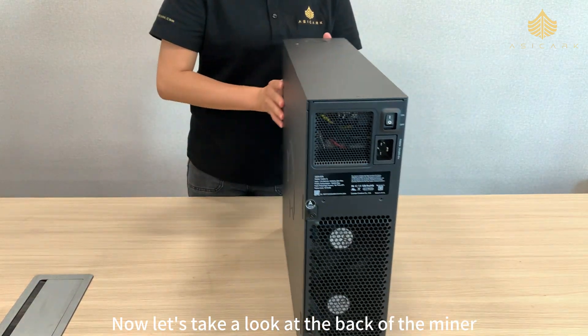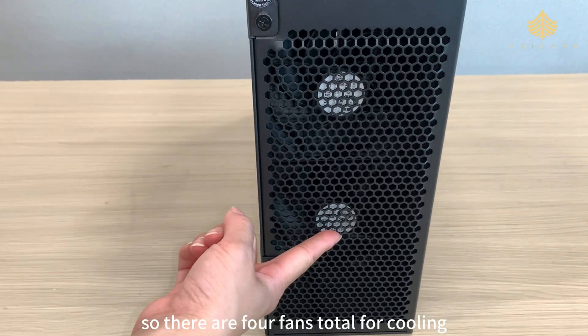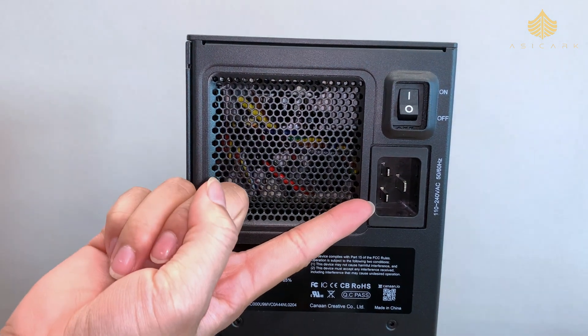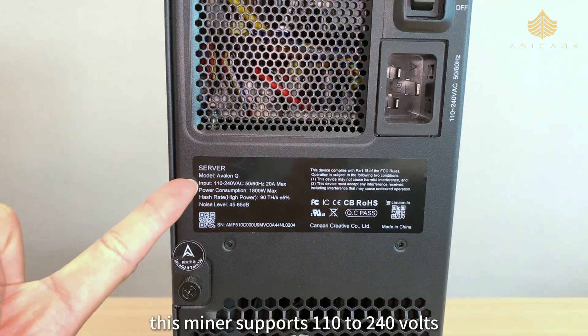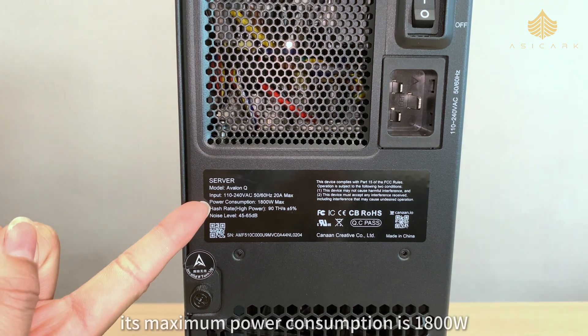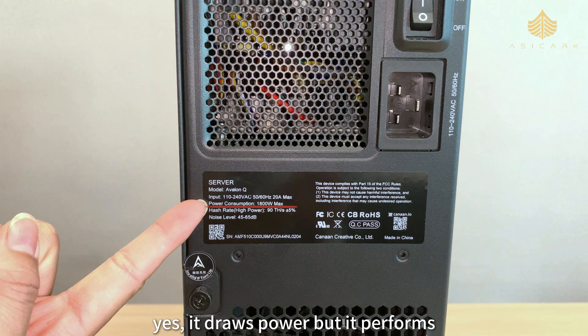Now let's take a look at the back of the miner. Down here you'll find two more fans, so there are four fans total for cooling. Even with that, the miner stays surprisingly quiet. There's the power switch and right below is the power port. There's also a small label here — this miner supports 110 to 240 volts, 50 or 60 hertz, and can draw up to 20 amps, meaning it's pretty much globally compatible.